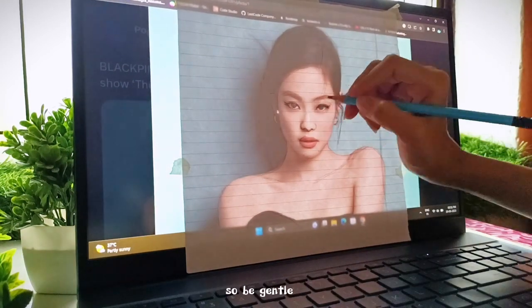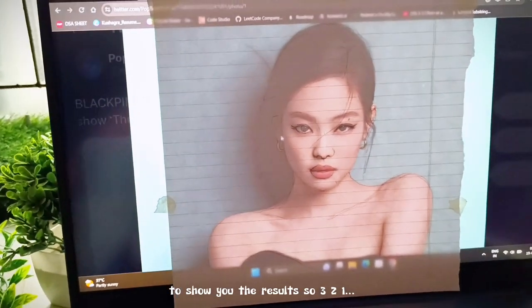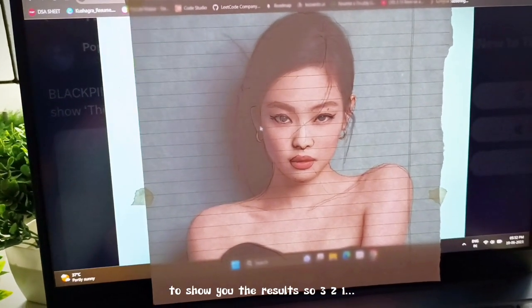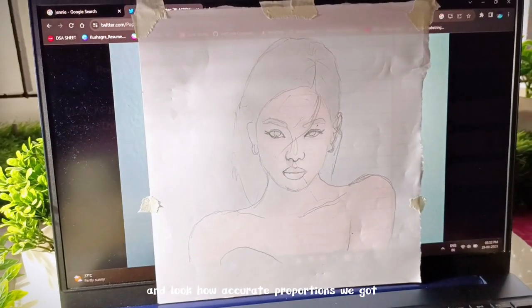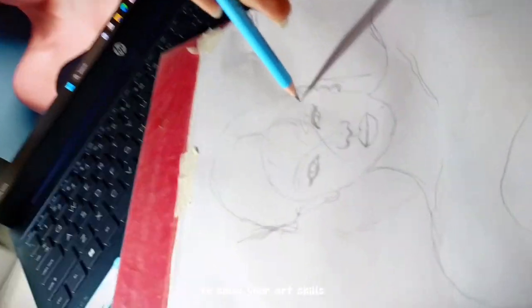The tracing is done and I'm so excited to show you the results — three, two, one — and look how accurate the proportions we got! Now it's the time for you to show your eye skill, so let's go.